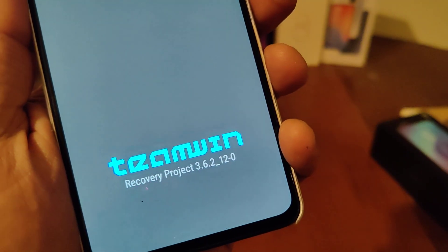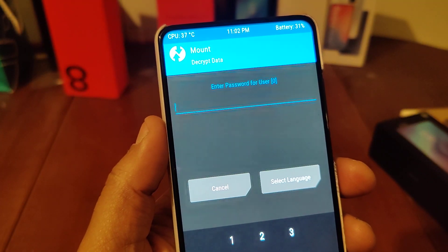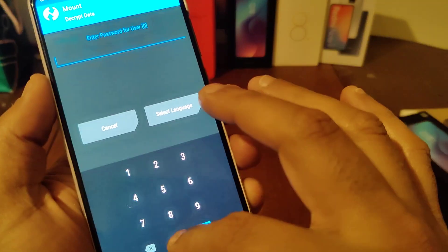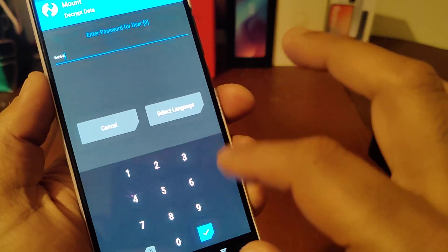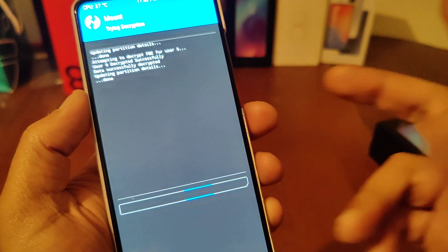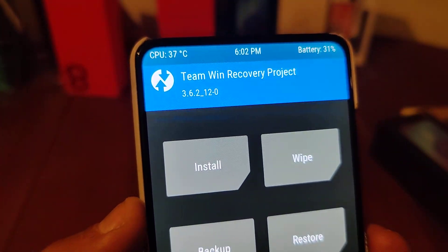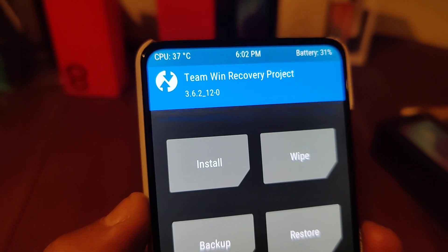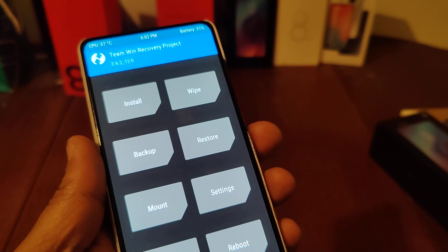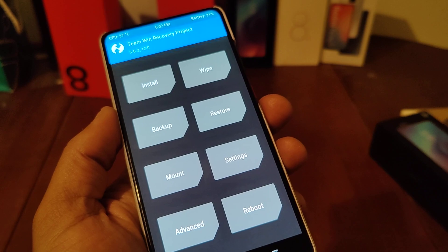This is the TWRP that works with this ROM. I hope you enjoy the video and enjoy the ROM. If you have a password, this is the recovery. See you soon — don't forget to subscribe, and if you have any comments just leave them below.